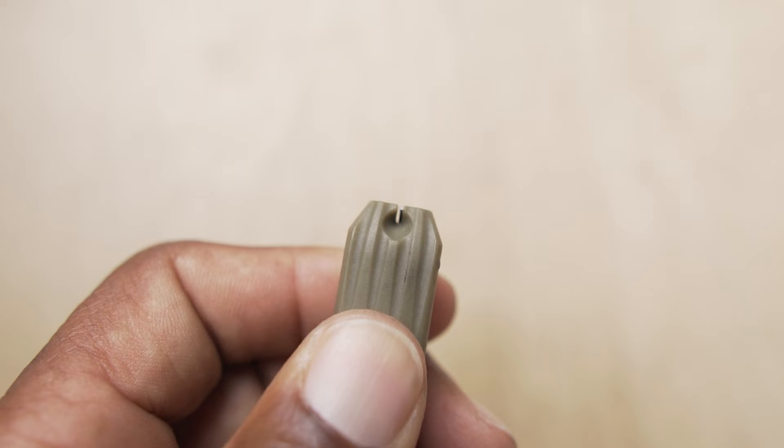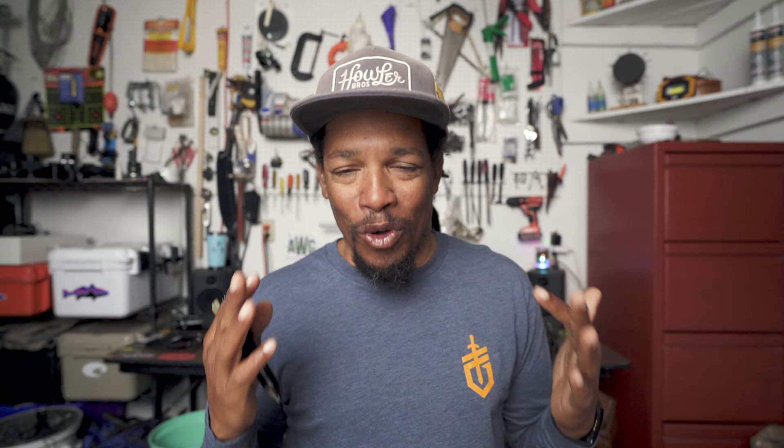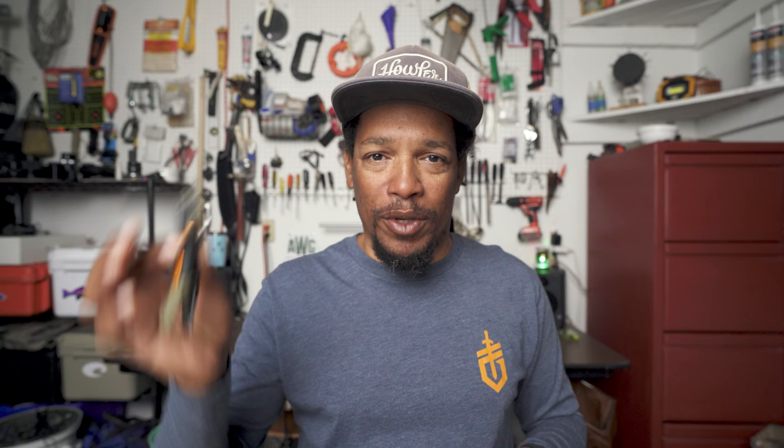Another thing you'll notice is there's actually a hook threader, and it works great. As my eyes get older, I appreciate it more and more. So whether you have old eyes or maybe your fingers aren't as nimble as you'd like, the hook threader is great. You just close it with the hook in the threader — there's a little funnel — you thread the line through, pull the hook out, and it's threaded. Pretty awesome.